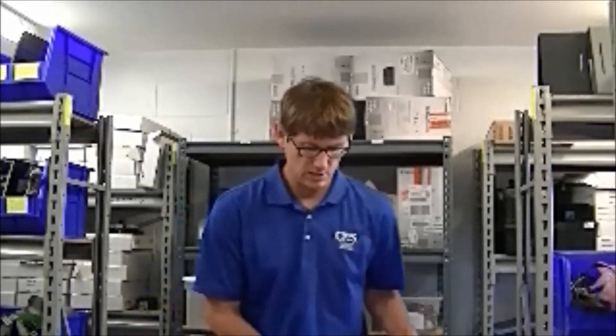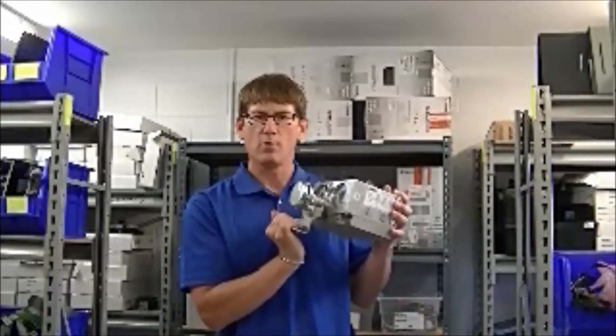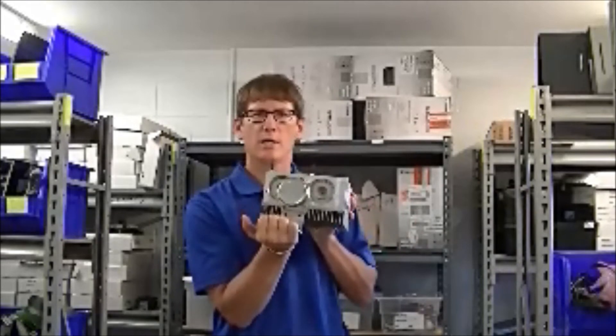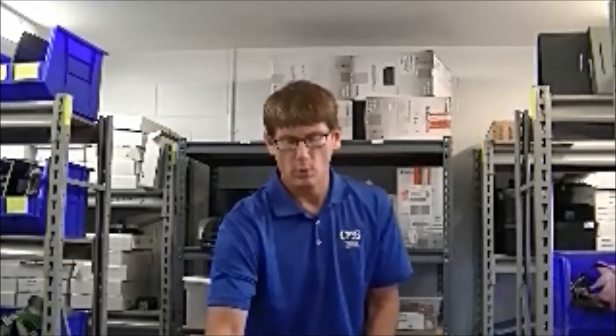With Complete Medical Services, the tube pad we have to offer is a brand new filter. As you can tell, it's beautifully cleaned, it's packaged professionally, and it comes with a complete documentation package.